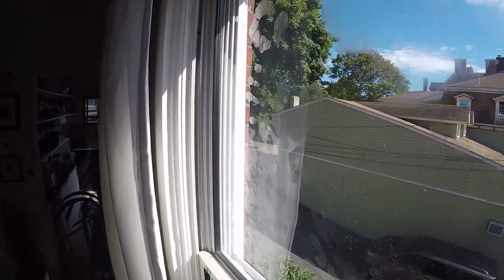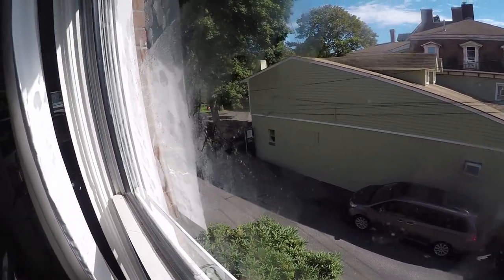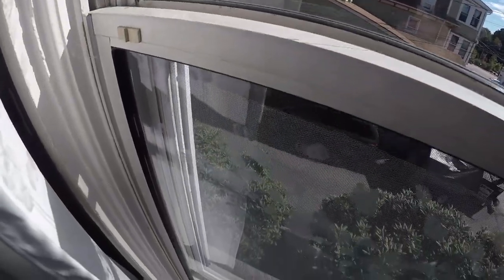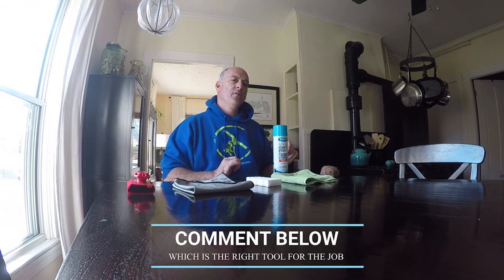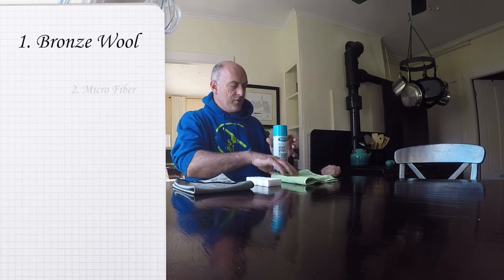Now we're in complete sunlight and they are a variety of different organic food greasy items that we commonly encounter in the window cleaning business. Here you see what we're going to use today. I'm going to pose a question to you beforehand — which one of these do you think will perform the best on those fingerprints? Number one, we have our bronze wool.